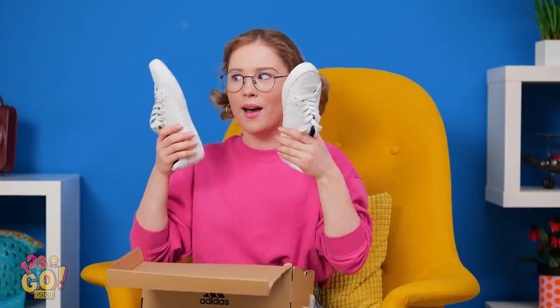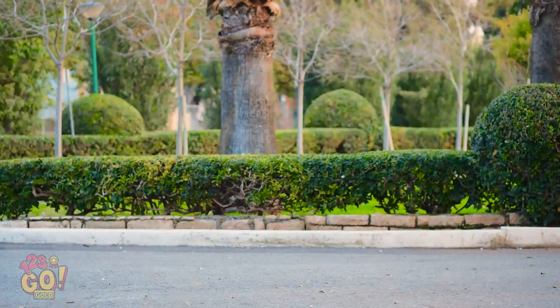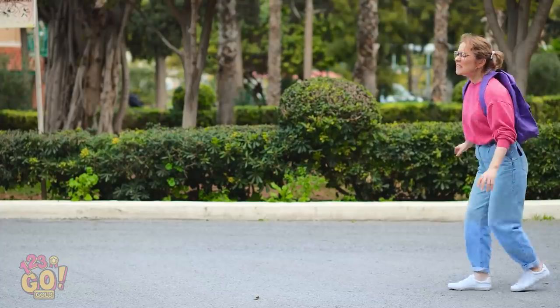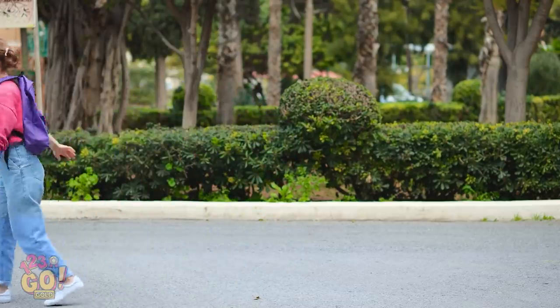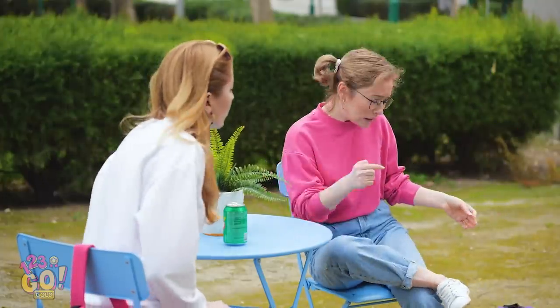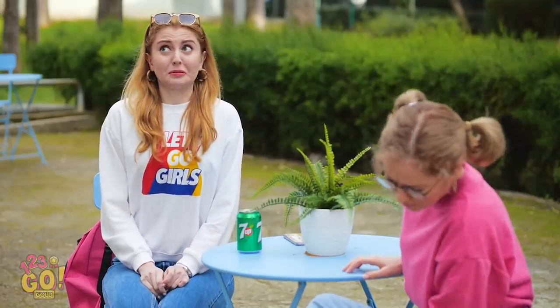Whoa! I've waited two weeks for you to get here! And boy are we gonna have a good time! Wearing new shoes is the best, isn't it? From the park to the mall, you wear them everywhere! But it comes with a price! Hi Amy! Oh man, these new shoes are killing me! See? Ooh, that's brutal!